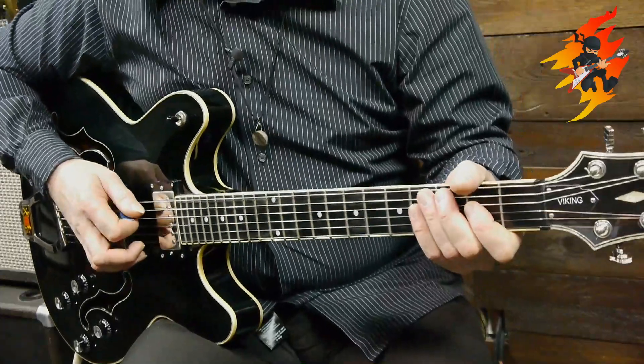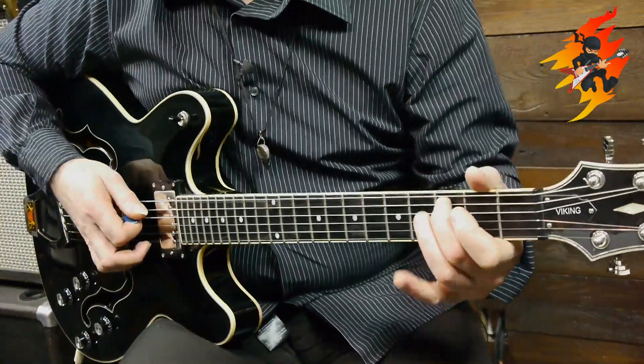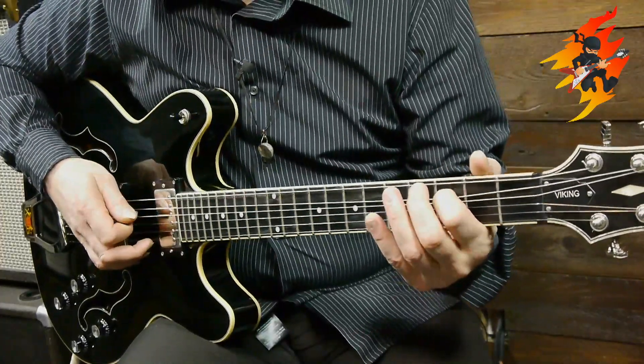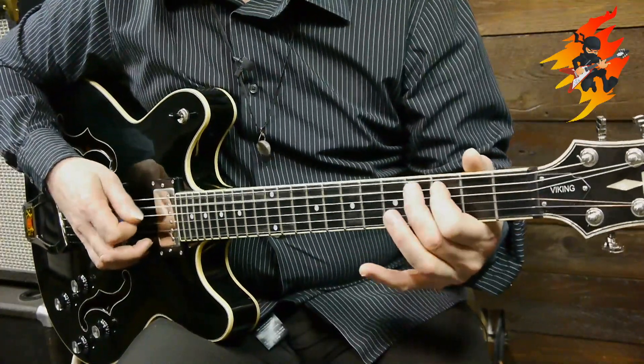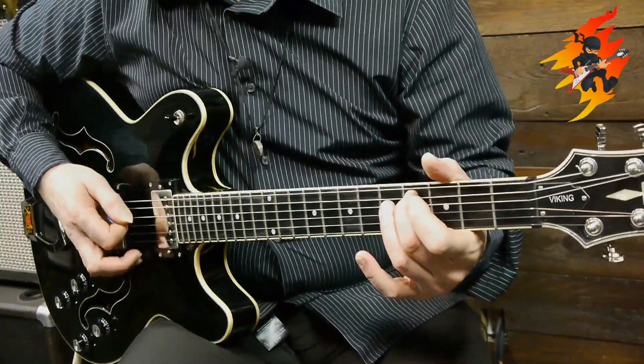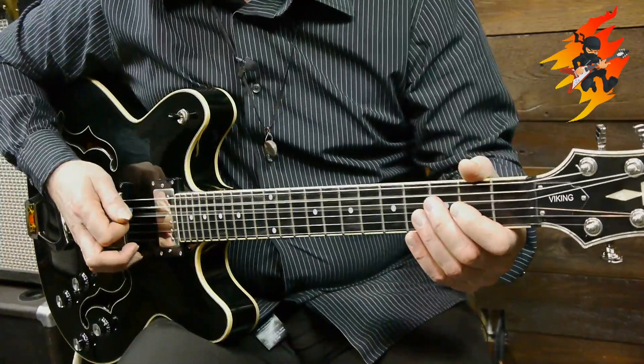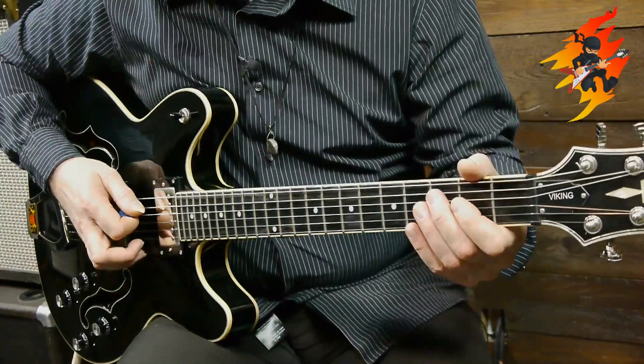Once you get that, we're going to take the C note with our second finger and we're just going to stretch it a semitone — meaning one fret. So you want that stretch to sound like a C sharp, just like that.